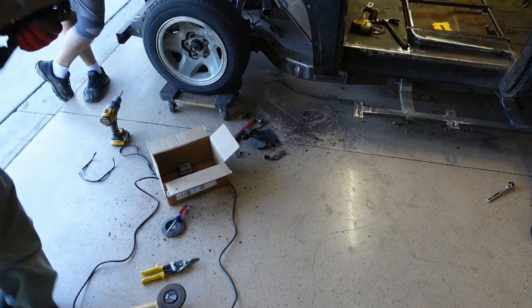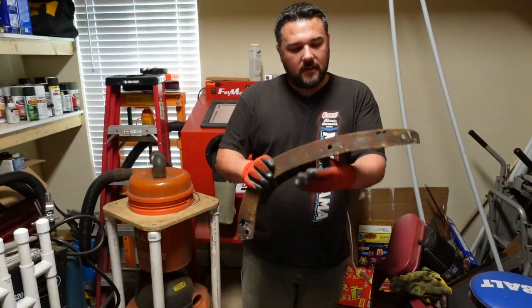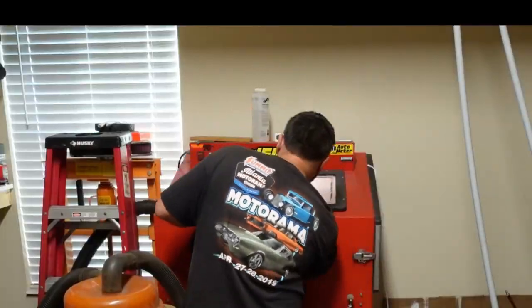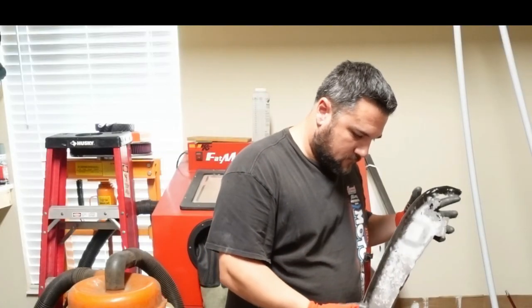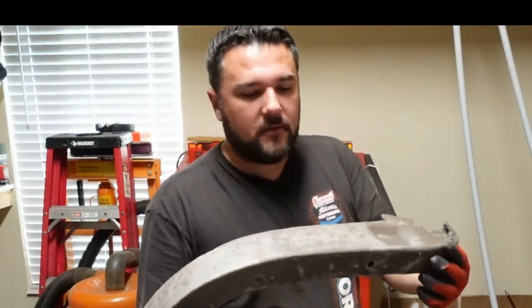All right, so we're going to throw this in the sandblaster. We're sandblasting this piece of the internal structure in the cabinet right now. It came out pretty good for a quick once-over — not perfect, but much better than it was.